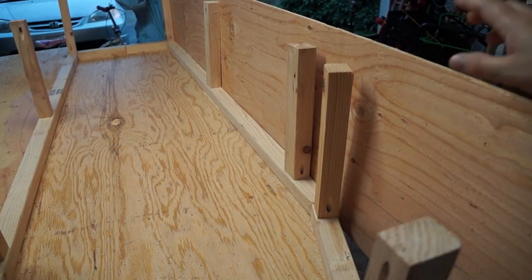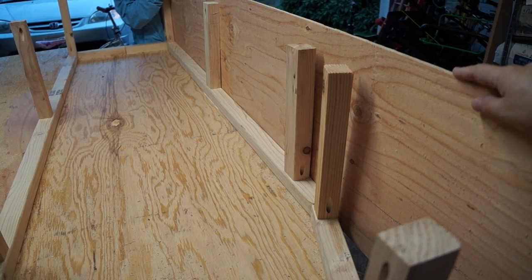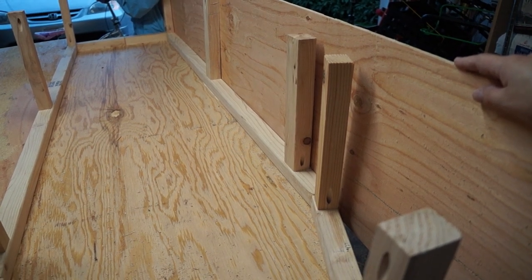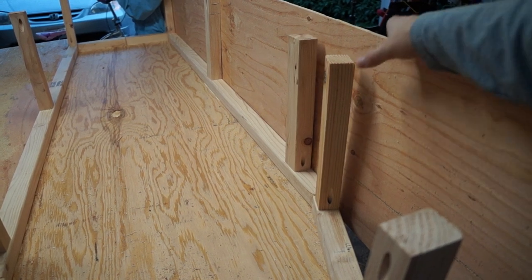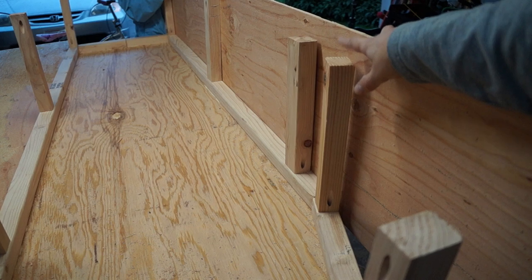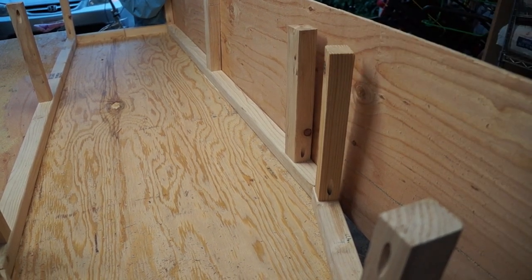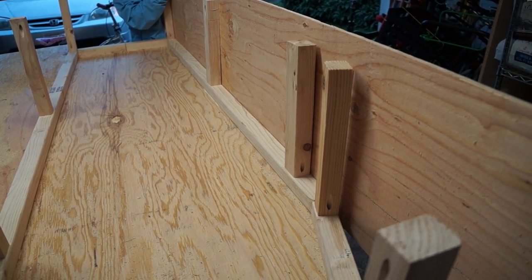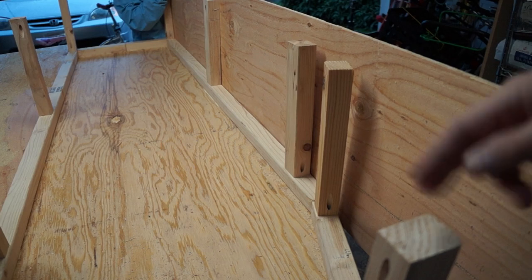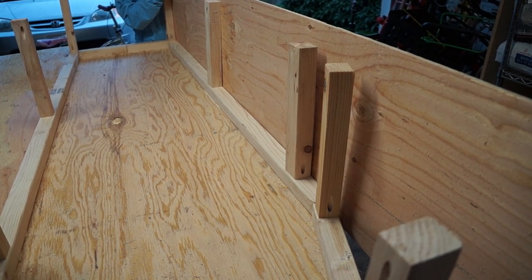We have the vertical studs on. We measured and cut the other sheet of plywood into thirds — we actually went with 15¼ inches, so that gives us our inch and a half to lay the header on its face. We're going to go ahead and cut these pieces and screw them onto those studs all the way around the coffin frame.